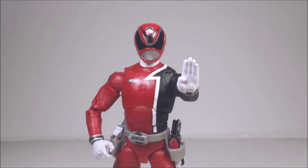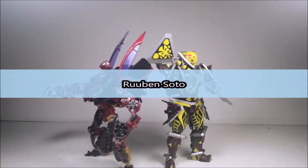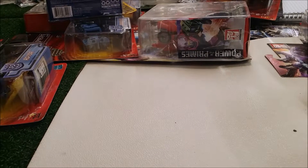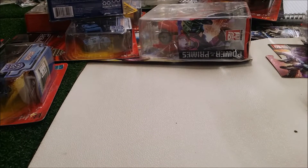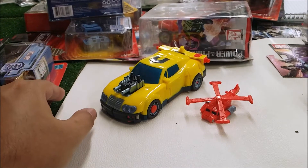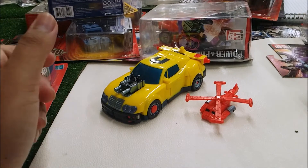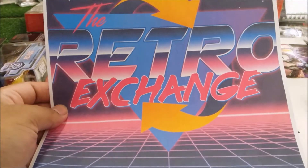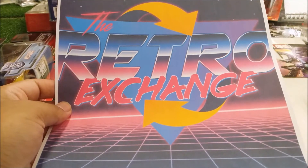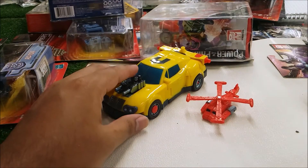Stop right there — this video is not made for children. If you are 13 or younger, please leave at once. Hey guys, what's up. Today I'm going to review another Transformer for you guys. We have one from the Unicron series. This video is not sponsored but it's a shout-out to the Retro Exchange. Also, this video is not made for kids — it's for adults and teenage collectors.